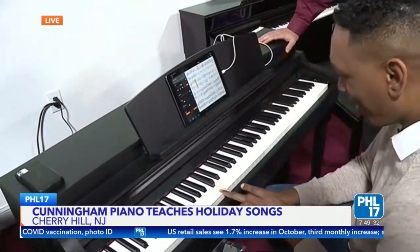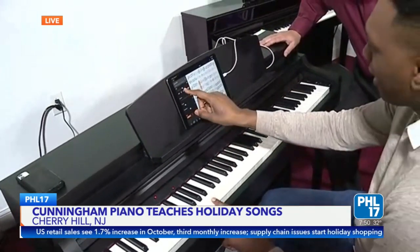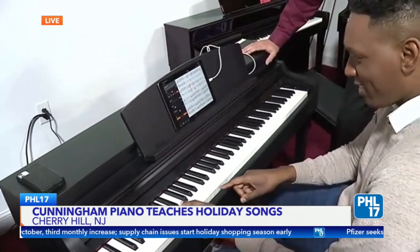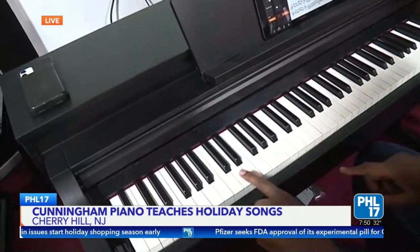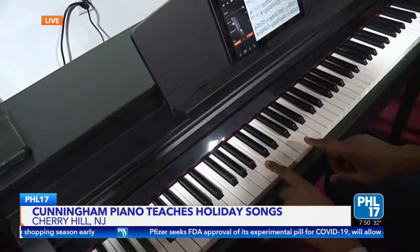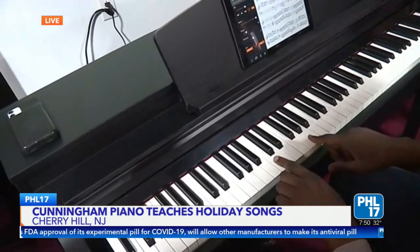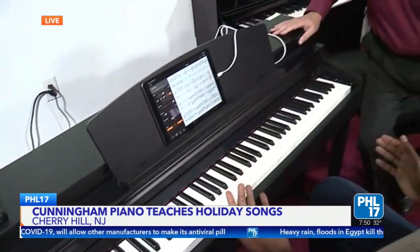Now what happens if you don't get it? It's waiting for you. That is so cool. Isn't that awesome?